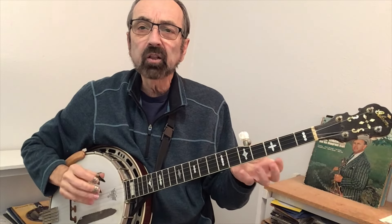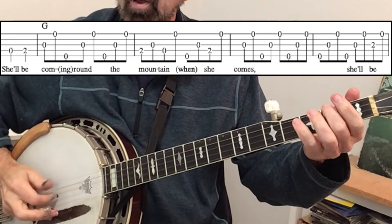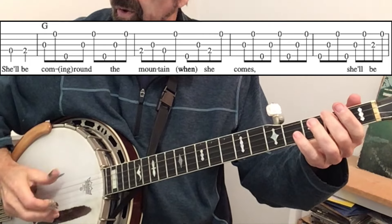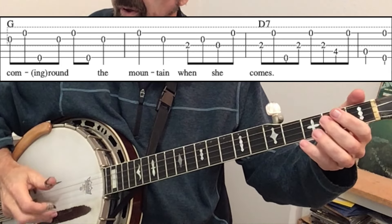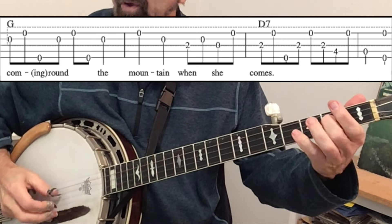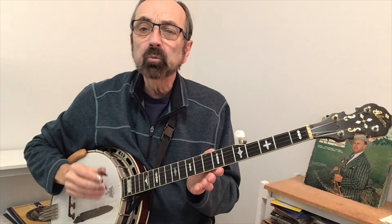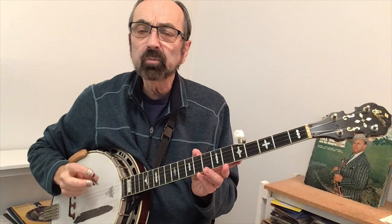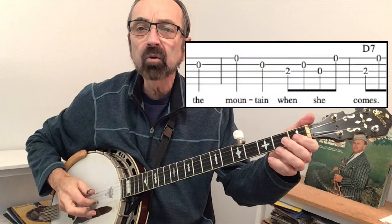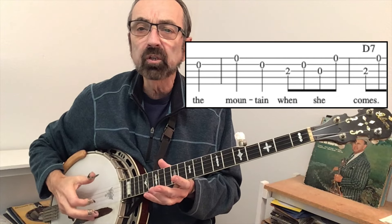Here's the first part of "Coming Around the Mountain" put into rolls. Once you put your melody into rolls, you mostly will have eight notes per measure. Every now and then you want a melody note to stand out, so you can make it a quarter note instead of an eighth note. I did that where it went "Mountain... land... sheep" — it was easier than trying to fit those notes into a roll.